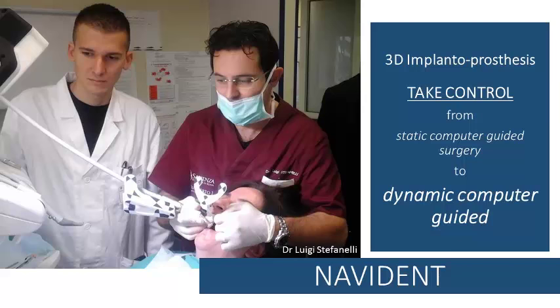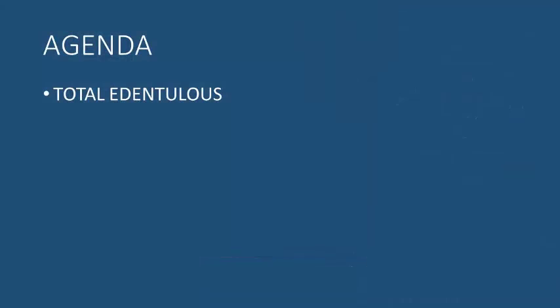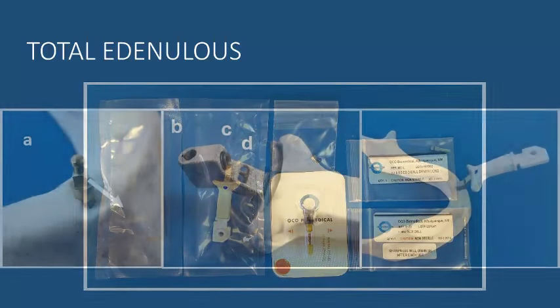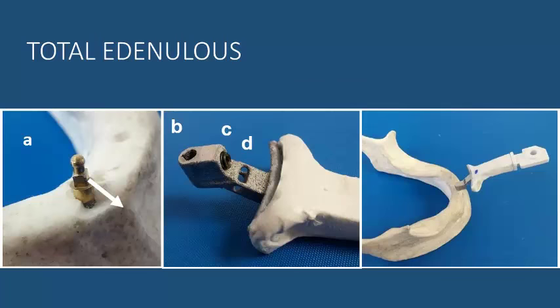This video presents the Naviden protocol for the treatment of total edentulous patients. The protocol involves the use of a kit which includes a mini implant. The mini implant has a head on which you plug the arm in order to place the navi stand. The head of the mini implant is squared and faces buccally.